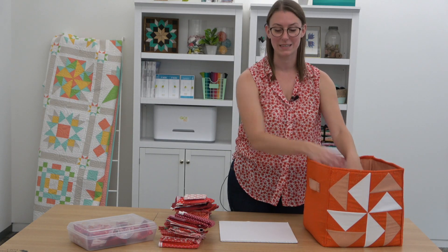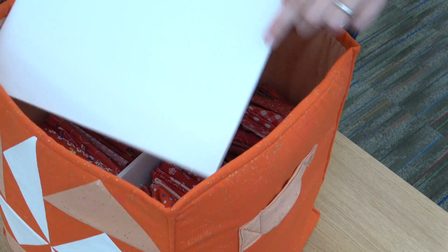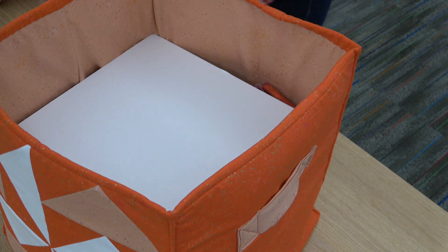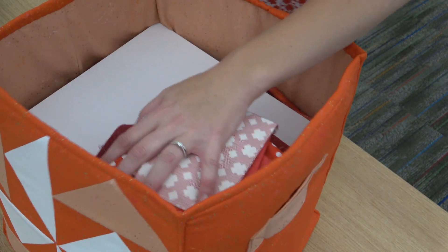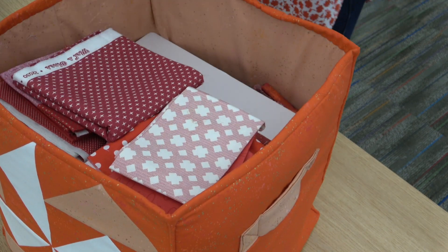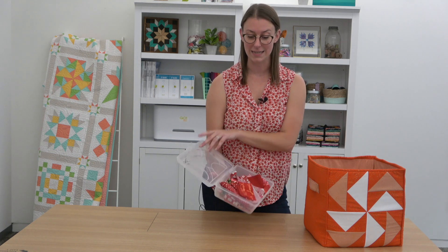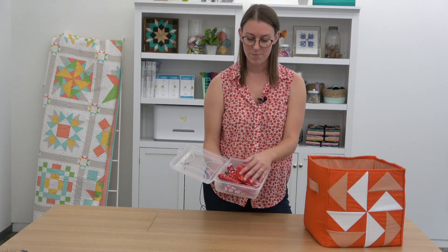Now you might think there's a lot of extra space in this bin, but if you take another piece of foam core, it sets right on top of that other piece and you can do more layers of fabric, which really maximizes the space.